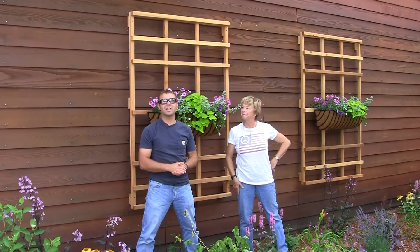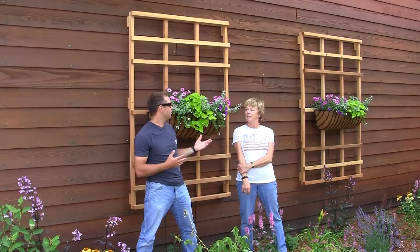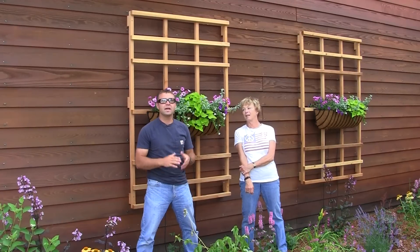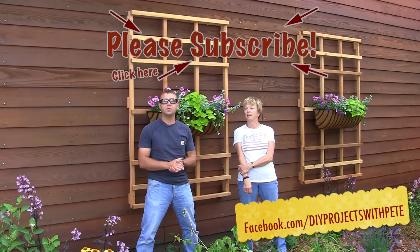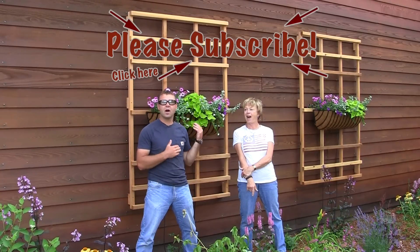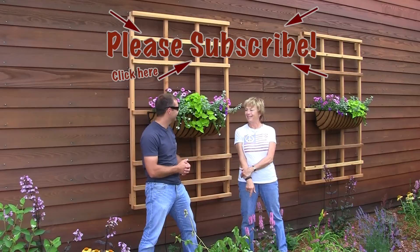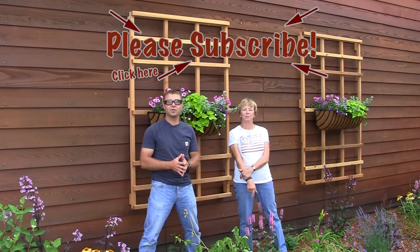Thanks so much for tuning in to DIY Projects with Pete. I hope you enjoyed today's episode and it inspires you to build your own trellises, maybe with your mom or a family member or friend. Please connect on Facebook, subscribe to this YouTube channel if you enjoyed watching this video, give it a little thumbs up, and go out and give this a shot. Thanks again, Mom, for joining. Thank you, Pete — it was fun. Alright, good luck, have fun, and cheers from Bozeman, Montana.